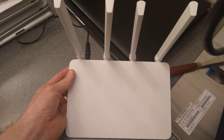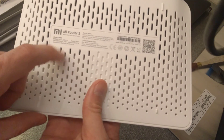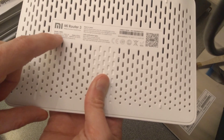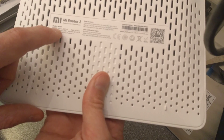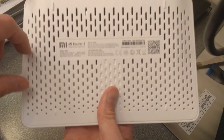Hello, this is a video on how to factory reset the settings on this MI router. It's an MI Router 3 and there's not really much else identifying about it. The model number is MIR3 and it has an SSID which starts with XIAOMI underscore and then some numbers. Very rare — I don't think I've ever seen one of these routers before; first time I've ever seen this.